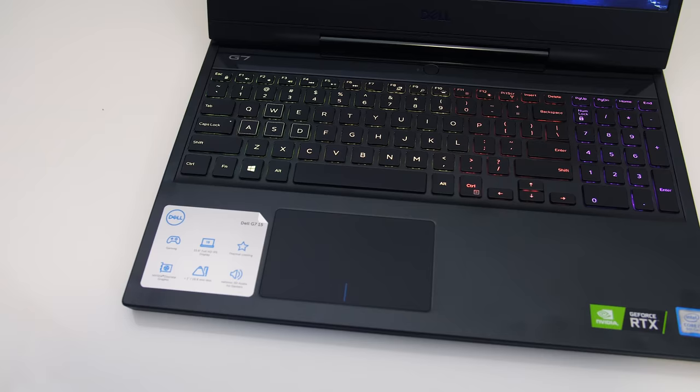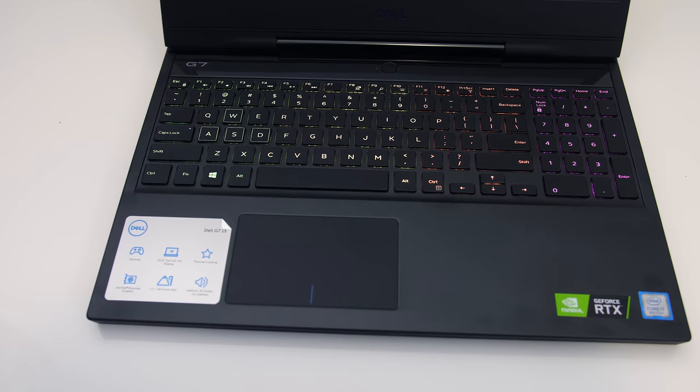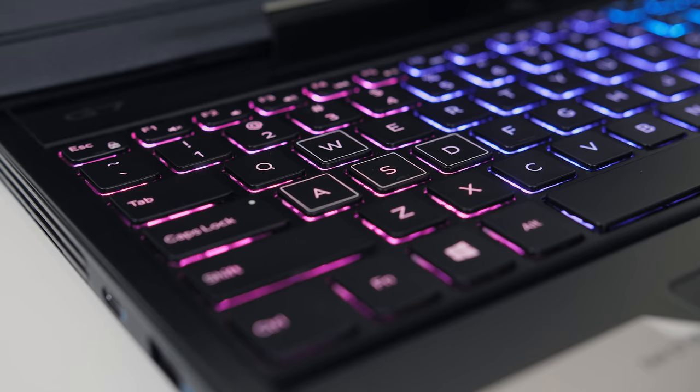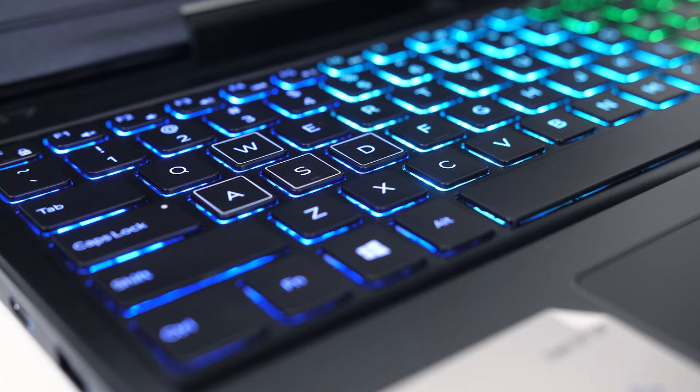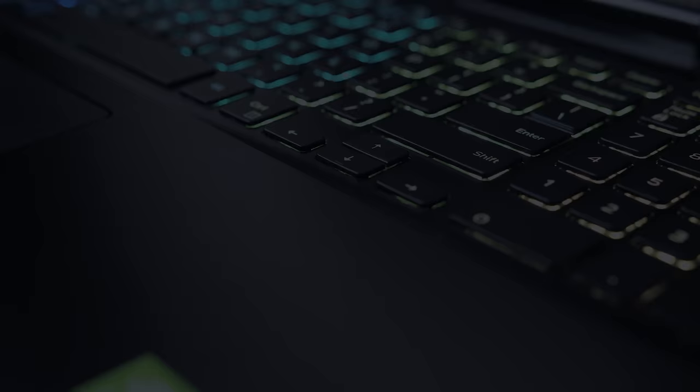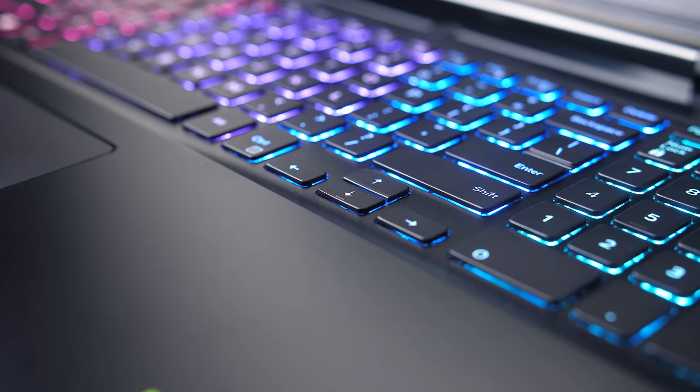The keyboard has 4 zones of RGB backlighting, however that's an optional upgrade — one single color is also an option. You can turn the lighting on or off with the F10 key, or control it through the FX tab in the Alienware Control Center software. I thought it looked pretty good, and even the secondary functions of all keys get lit up. Typing was alright; there was a lack of feedback from pressing the keys down, but otherwise I liked typing with it. The only thing I didn't like was the small arrow keys that Dell seemed to be known for using, which were annoying to use in some games.